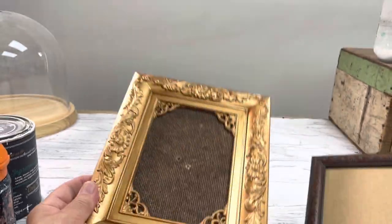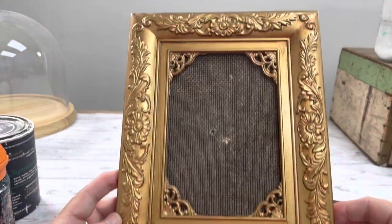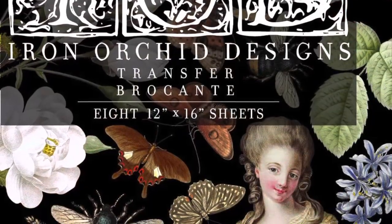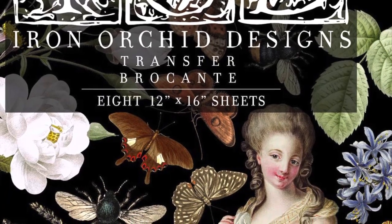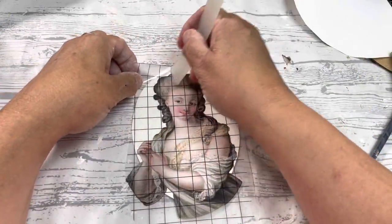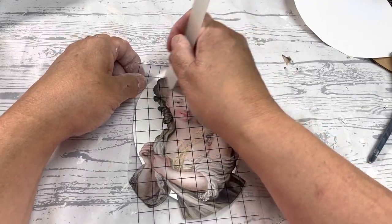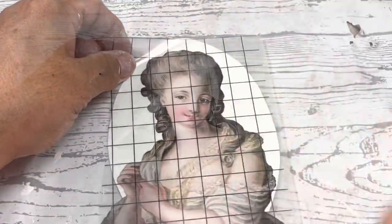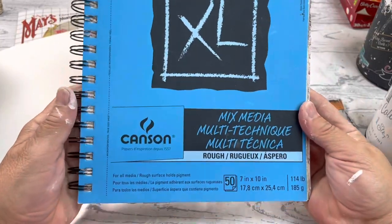These three frames were a dollar for all three. The first one we're going to do is this gray one — it's in really good condition and it is wood. I'm going to put a transfer on it. All I did was cut out a piece of mixed media paper, and that's what I used to transfer the transfer to.